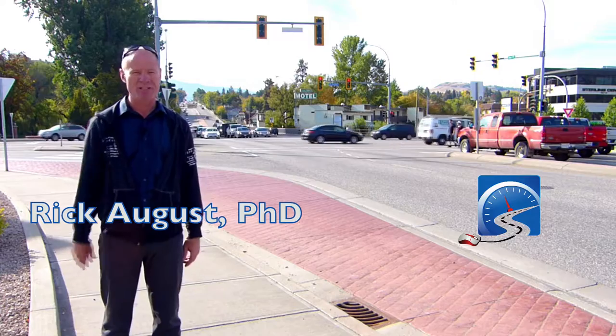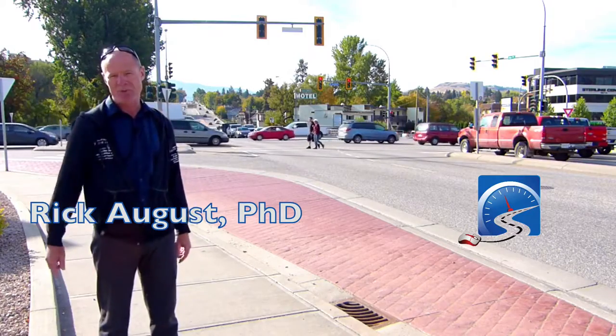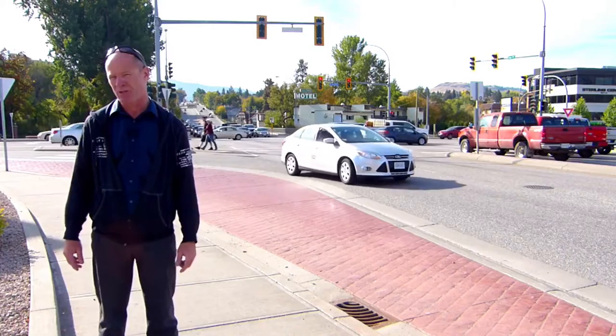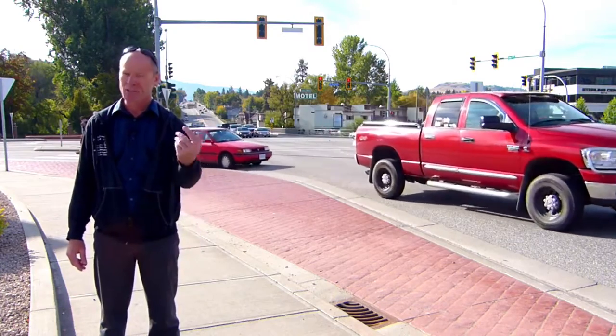Hi there smart drivers, Rick with Smart Drive Test talking to you today about truck aprons at slip lanes. This is for big trucks. That truck apron is used for two purposes: it accommodates off-tracking of big trucks, and it reduces your impediment to other traffic. Stick around.